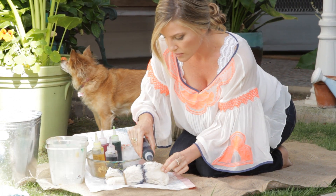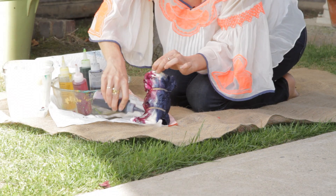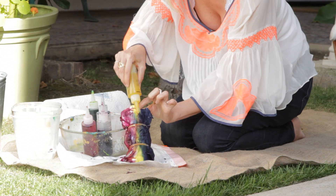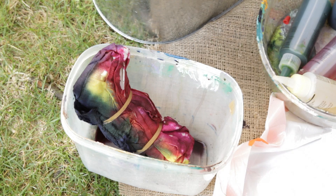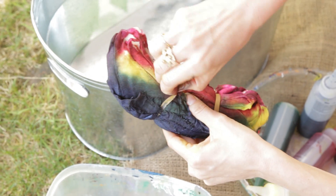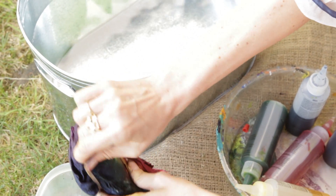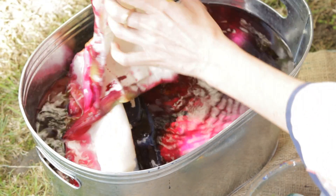Now once you've wet your fabric, it's time for the fun stuff — we get to color. These tubes are great because it's really easy to apply the color. And don't be precious about it — you do not have to be perfect. Once you have this, you're just going to want to let it sit for about 10 minutes. Once the dyes have had time to set, go ahead and take off the rubber bands, and then we're going to place the tie-dyed fabric into cold water.